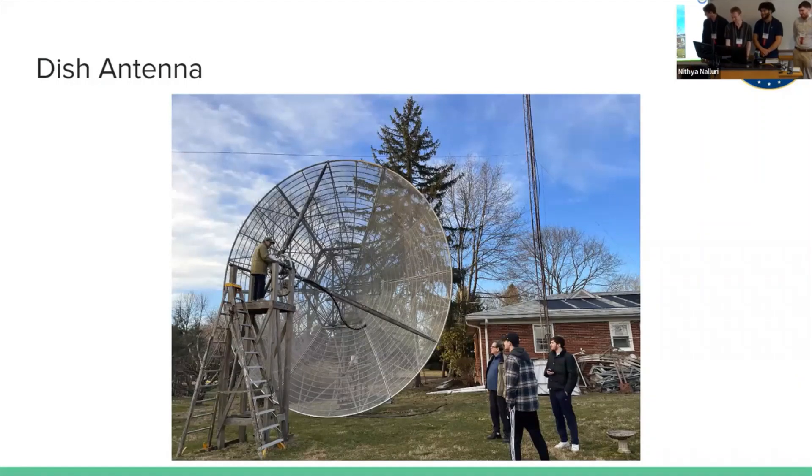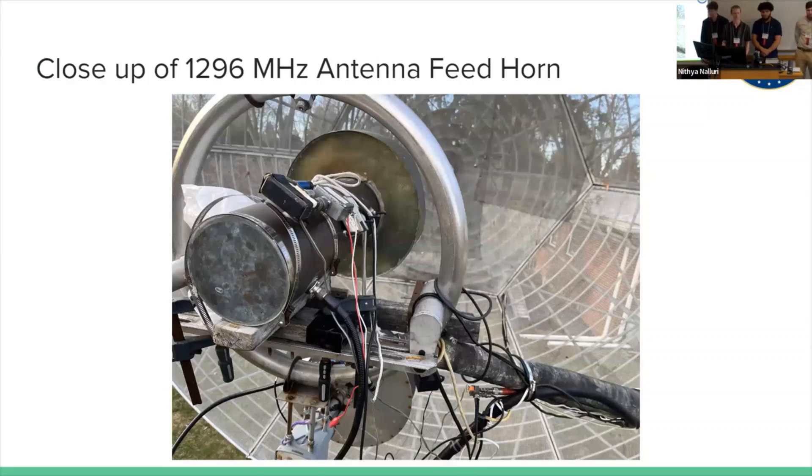This is a closeup of the 1296 MHz feed horn. The top one is 1296, and down here is 432, which we were thinking about using, but we're going to get better path loss equations operating on 1296 MHz. Here are the low noise amplifiers for when we receive the signal. We're driving this with 500 watts.